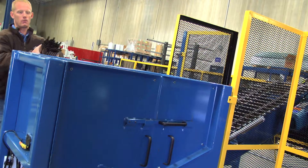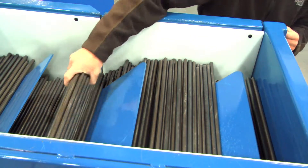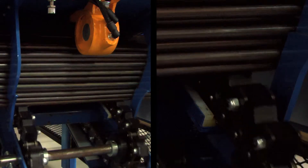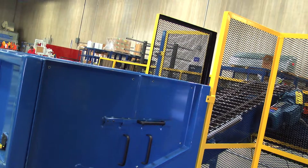The tube loader works by allowing an operator to place tubes, a handful of tubes at a time, into a central hopper that holds around 2,000 tubes. From there the hopper actually stimulates the tubes from the bottom with a drag chain conveyor that goes upwards at an incline, allowing one tube every couple of inches on the actual conveyor.